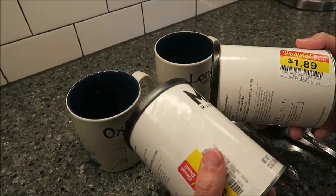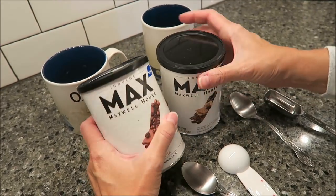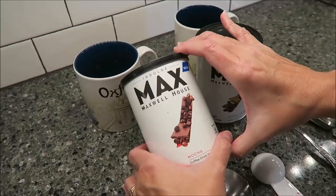They're normally $3.87, but they are new. A lot of times at Kroger, when they have overstock, they'll put it in the manager's special.